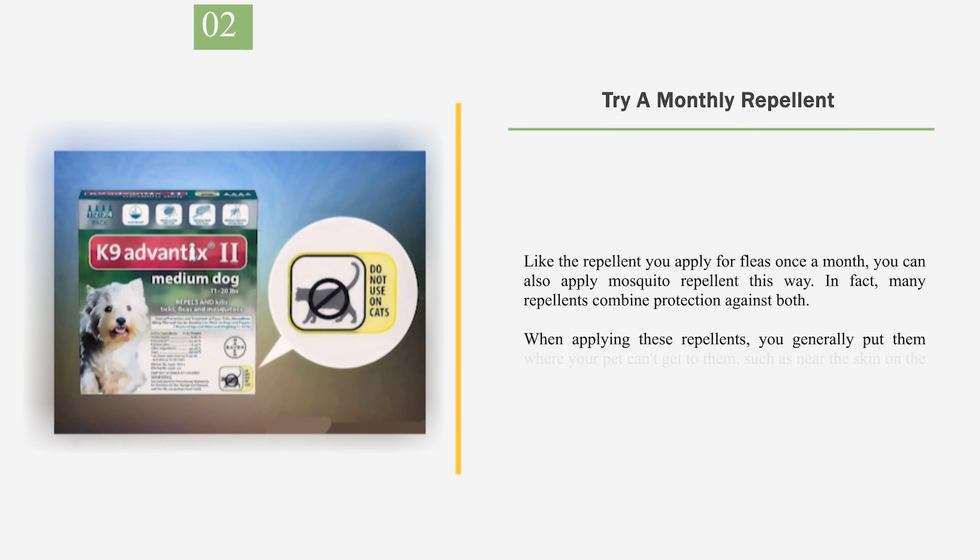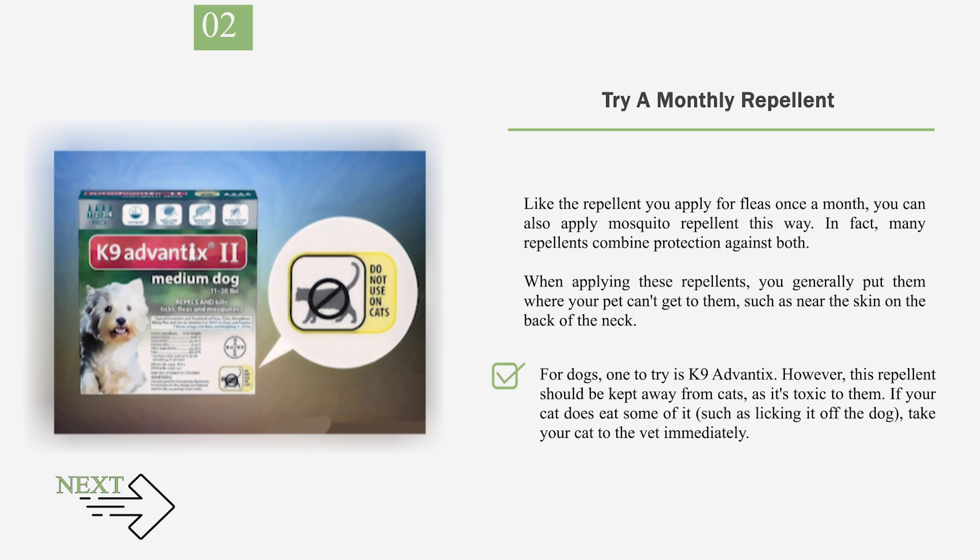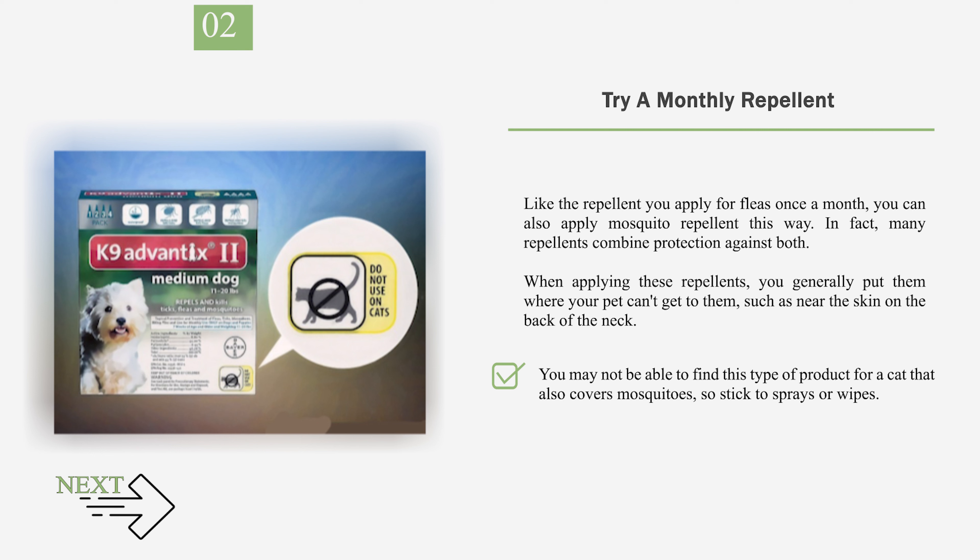Number 2: Try a Monthly Repellent. Like the repellent you apply for fleas once a month, you can also apply a mosquito repellent this way. In fact, many repellents combine protection against both. When applying these repellents, you generally put them where your pet can't get to them, such as near the skin on the back of the neck. For dogs, one to try is canine Advantix. However, this repellent should be kept away from cats, as it's toxic to them. If your cat does eat some of it, such as licking it off the dog, take your cat to the vet immediately. You may not be able to find this type of product for a cat that also covers mosquitoes, so stick to sprays or wipes.